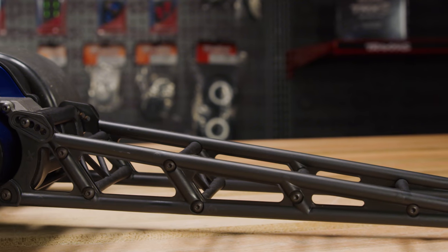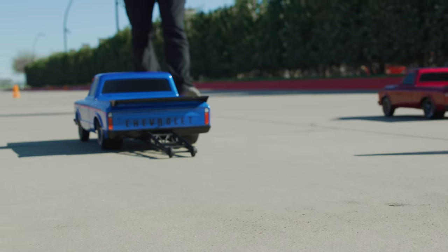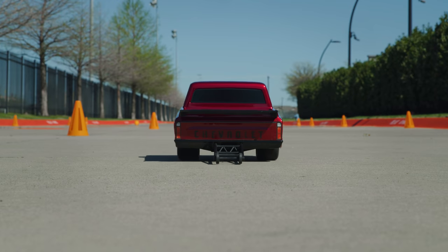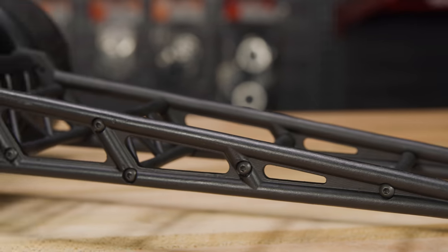Drag Slash's realistic adjustable wheelie bar mounts solidly to the gearbox. Set the bar low for perfect weight transfer when the light goes green. Raise it high and show off with a wheel stand, or choose any setting in between. Five bar positions and two wheel diameter options allow 10 different heights to be selected.